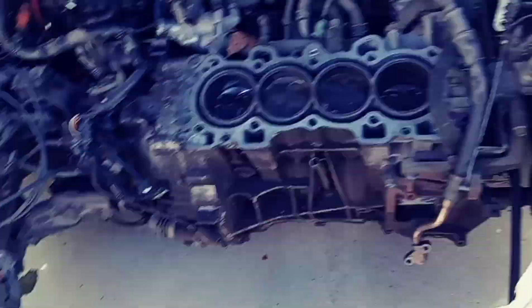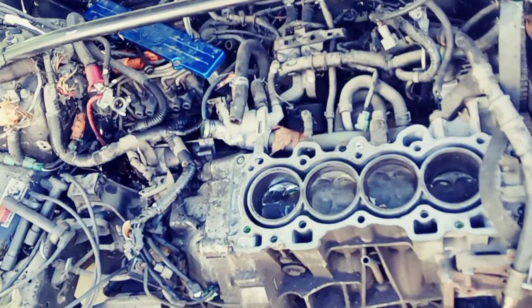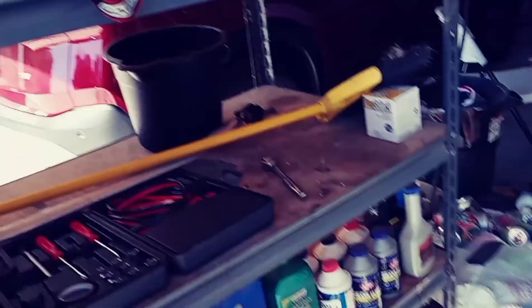I just removed the radiator and the headlights and stuff, just to clean it up a little bit more. I'm probably going to take that out next as well, just been cleaning up as we go.